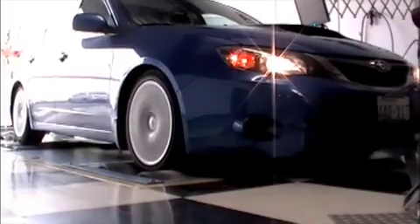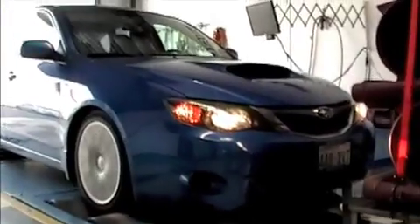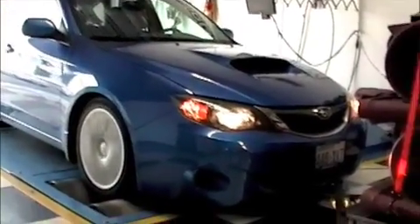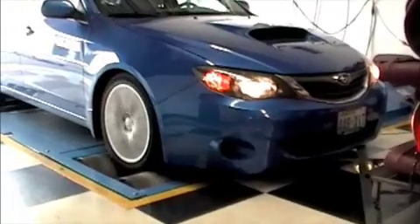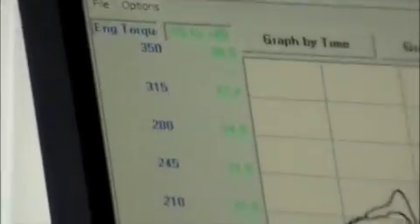This run shows 20 psi of boost and requires a few supporting mods like fuel injectors, fuel pump, intake, and turbo back exhaust. This live dyno shot shows smooth power and quick response while achieving 338 foot pounds of torque and 314 wheel horsepower.